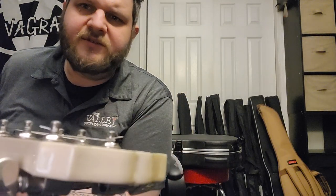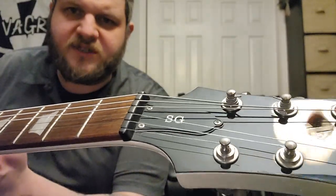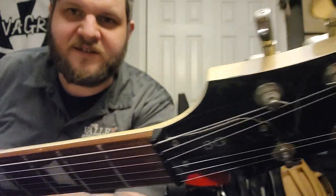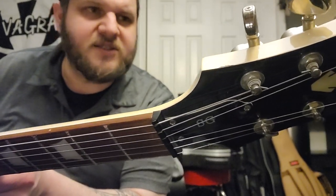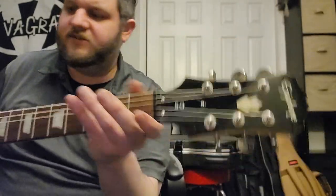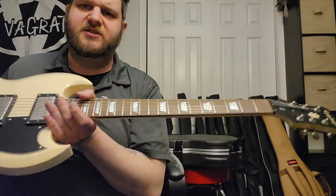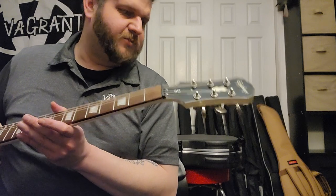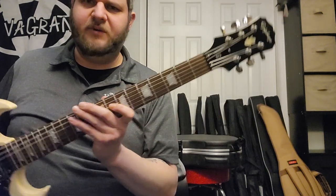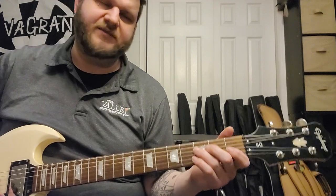On the headstock there's not too much damage — there's something over here that's going to be hard to show on camera. There's a nice chunk taken out there, a little discoloration, and on the back there's a nice chunk too. But otherwise the condition is very, very good — no sharp frets, no dead frets, no fret buzz that I can find. The truss rod works perfectly and the nut is cut really well.